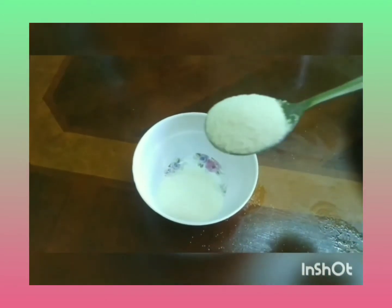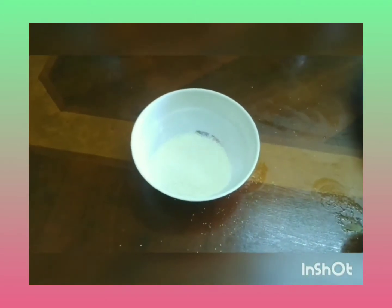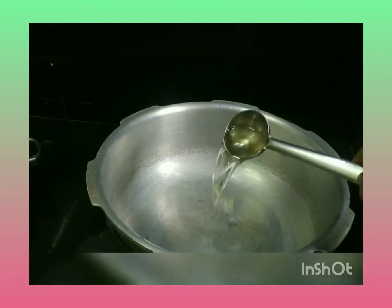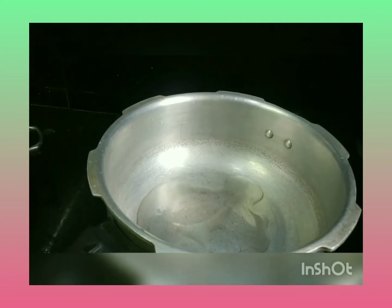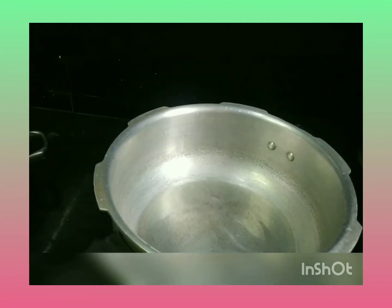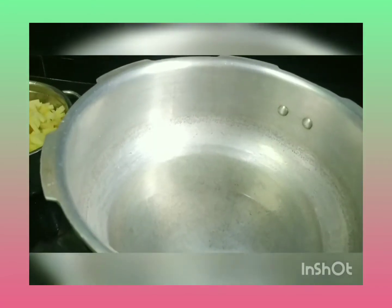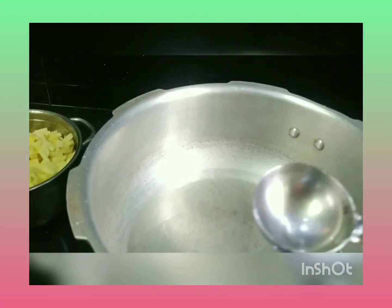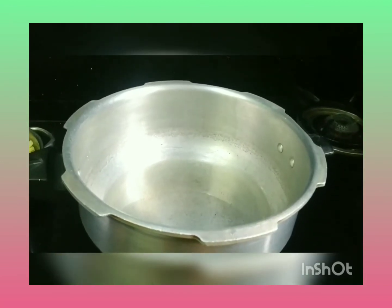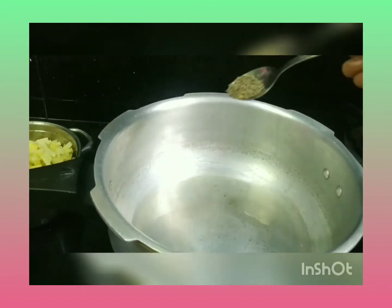1-2 tsp of garam masala, 4-4 tsp of water, 3 tsp of tea. 1 tsp of tea — we add a little teaspoon of tea. We will put it in the middle of the tea, then we will put it on the top.